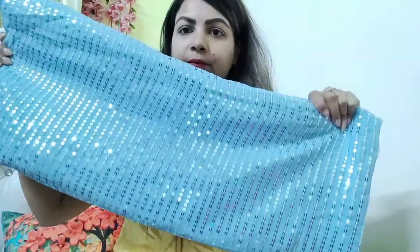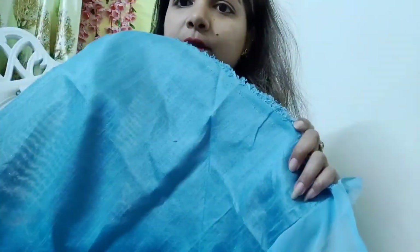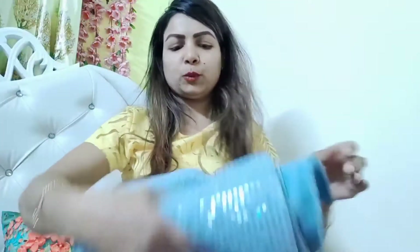These are the big sequins. This is the total look. The blouse is silk — it is cotton silk. There is a ribbon detail. It is good and it is value for money. The pricing of the saree is very reasonable.